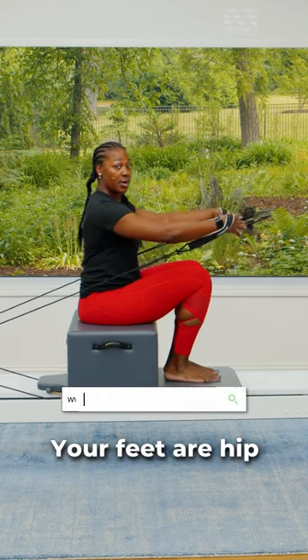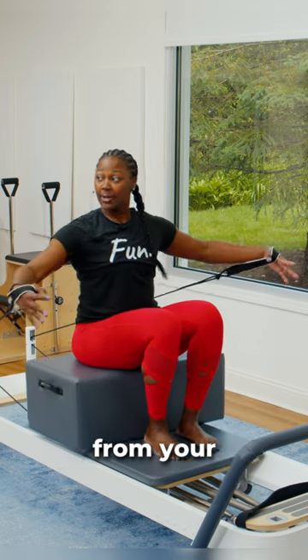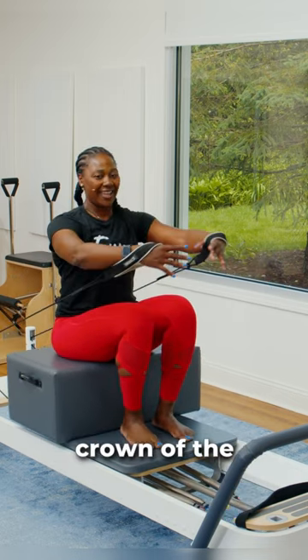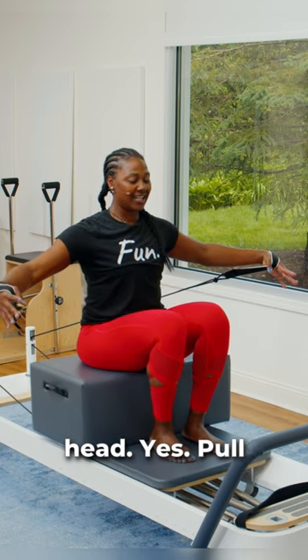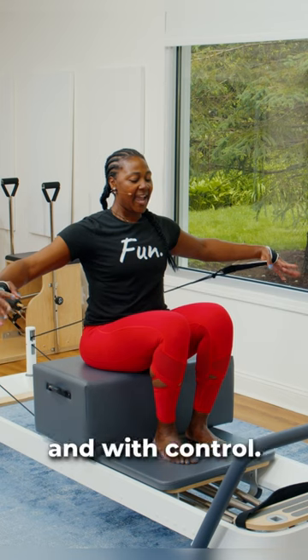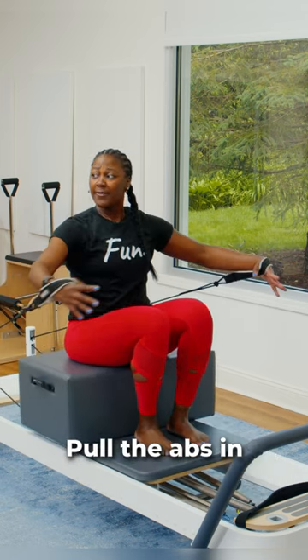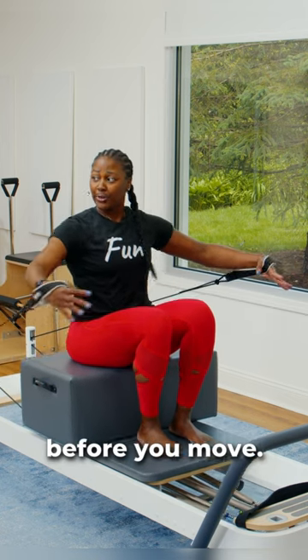Your feet are hip bone distance apart. Your abs are in, and you're lengthening from your tailbone to the crown of the head. Pull those abs in slow and with control. Pull the abs in before the arms come together — I want you to cue the core before you move.